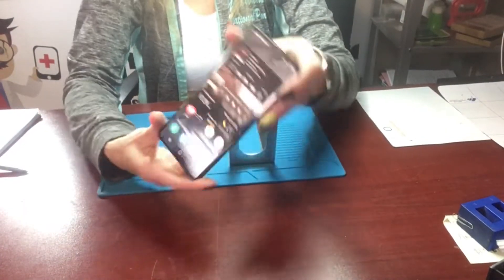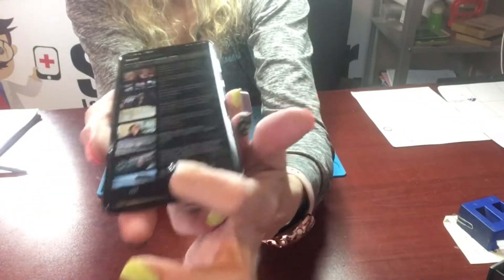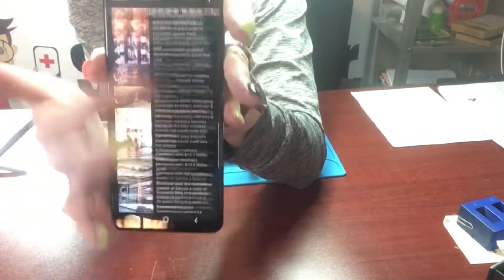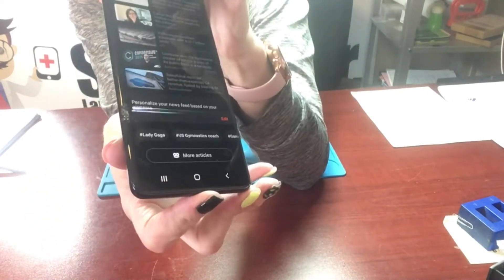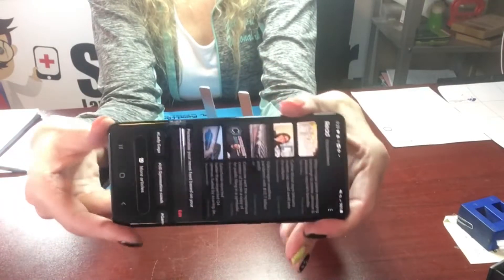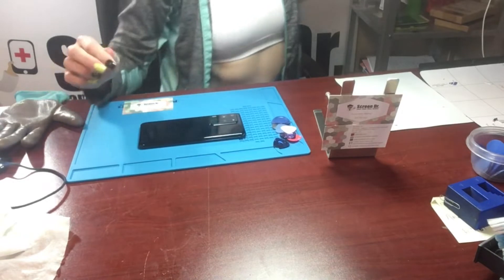We've got a Samsung Galaxy S20 Ultra that's working but has double images and lines going through it, and there's a break in it. We're going to change that out. I've washed this with alcohol, scrubbed it pretty good, put it in my UV light, and now I'm going to put it on the heater and let some of this glue melt off.